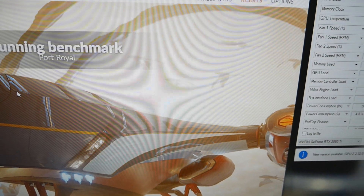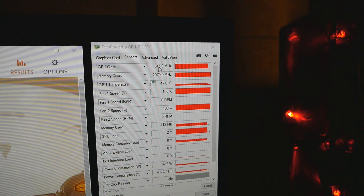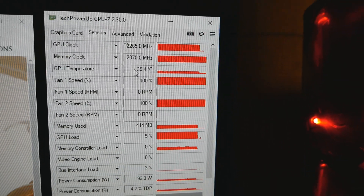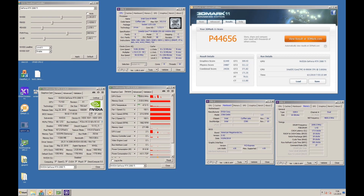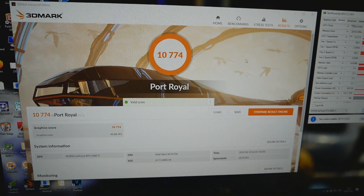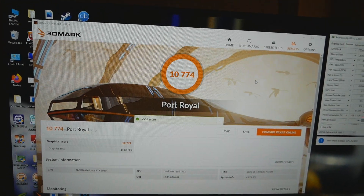So this is running 2250 core and 2070 on the memory. Memory voltage is at stock. The score is 10774, max clock was 2265, and 2070 on the memory, with a max temperature of 47 degrees Celsius. Really really good card. I would say it's a bit better than the previous GPU — this GPU seems to be a little bit better. It can run like 30 to 40 MHz higher core on water, even with less V-core on the GPU. I have very high hopes that this should do good on LN2; we will see that soon.